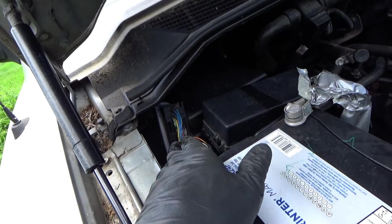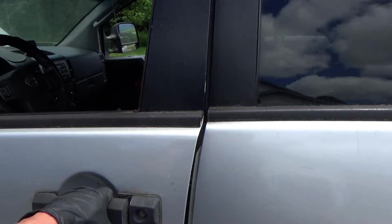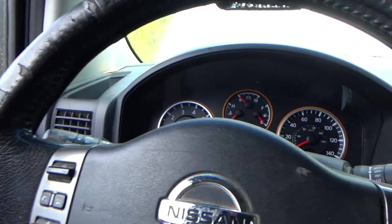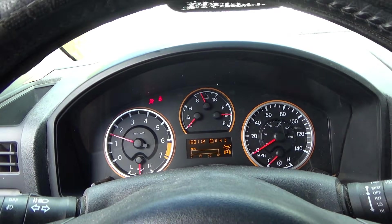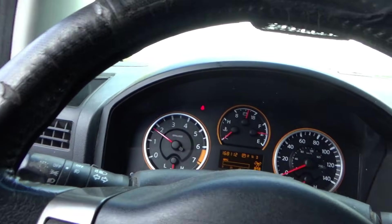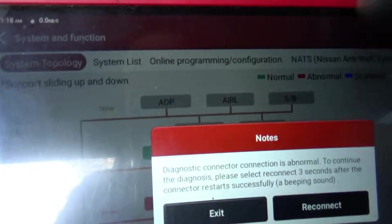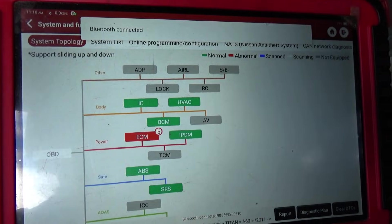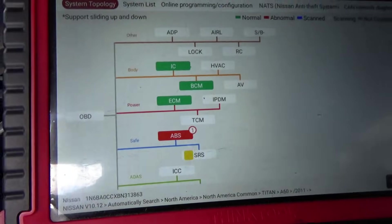Moment of truth - computer reinstalled, battery reinstalled. Place your bets. It seems to be pretty happy. Let's reconnect, scan for codes, and clear them out. I really don't know what to say - look at this: the engine computer has no codes. It's a miracle. I'm wondering if the TCM communication issue is a scanner problem, because how did it talk to it yesterday?